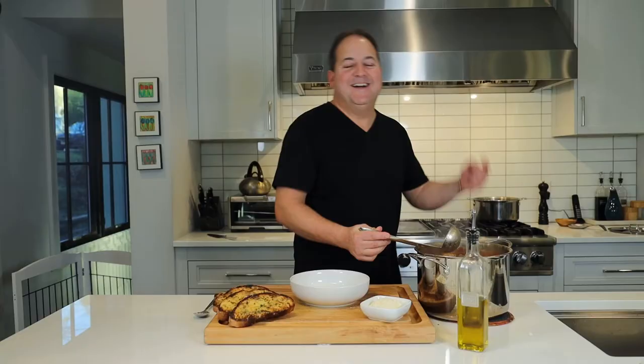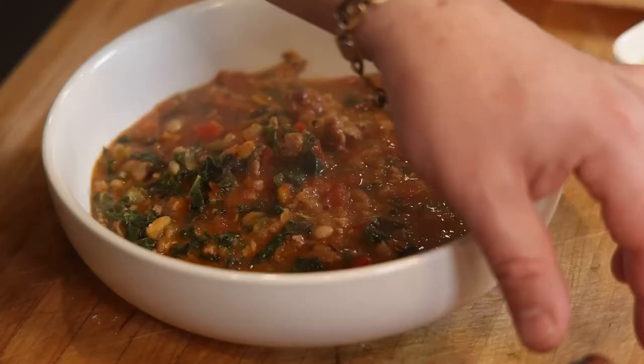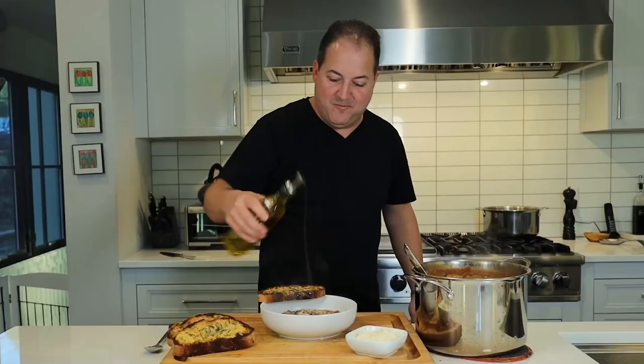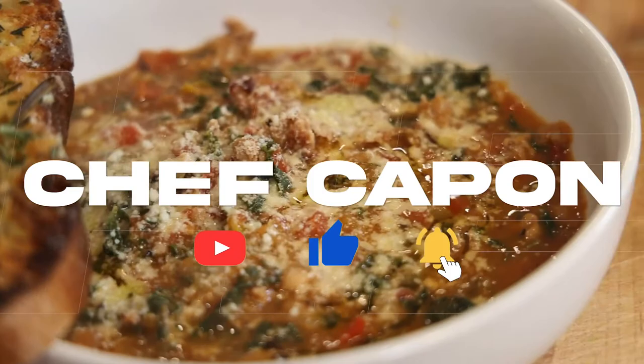The weather outside is frightful, but I just made a soup that is so delightful. So if you have no place to go, grab a bowl — so warming and oh so comforting. Big bowl of sausage white bean kale soup. We're going to garnish it with one of these Parmesan rosemary croutons, a little bit of Parmesan cheese over the top — let it snow, let it snow, let it snow — and of course a little drizzle of olive oil. Happy holidays everybody. Merry Christmas.